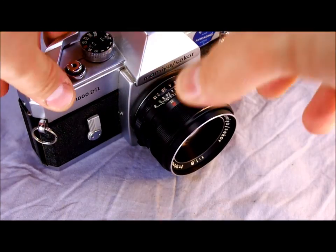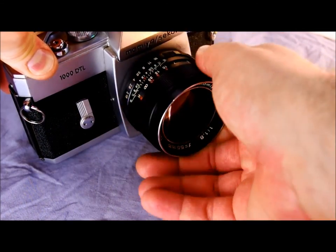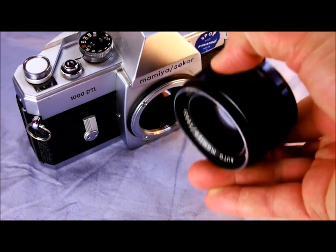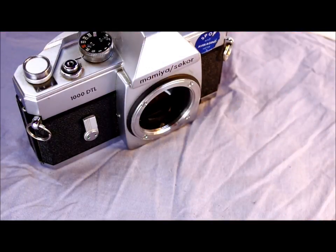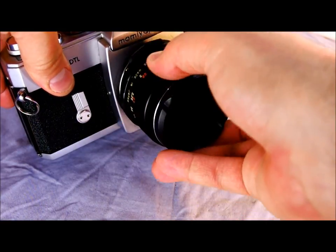So you mount the lens — it's a screw mount M42. You mount it by rotating it clockwise and unmount by rotating it anti-clockwise, and then it just comes off in your hands. The Mamiya lenses for this camera are some of the finest lenses made for M42 cameras — stunning optics, very sharp lenses with good contrast and color transmission.